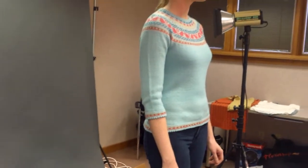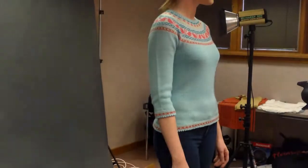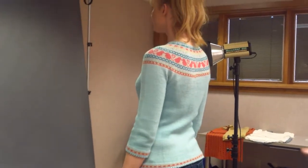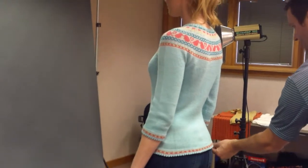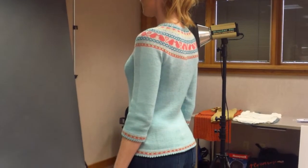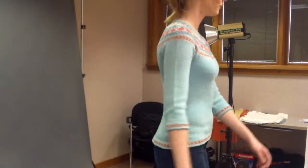Yeah, the neck detail and sleeve — usually when people think of yoke sweaters they think of really big and baggy, but this is really cute. Nice work, good job!